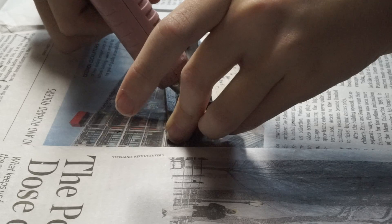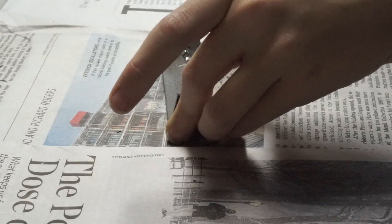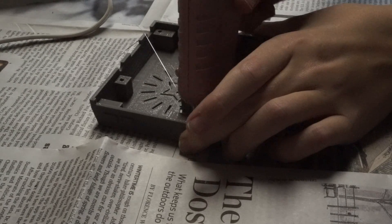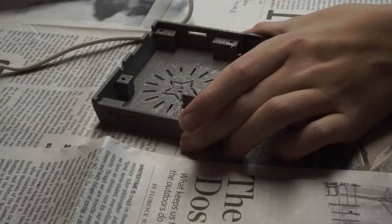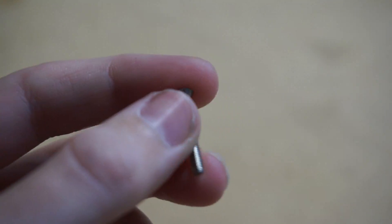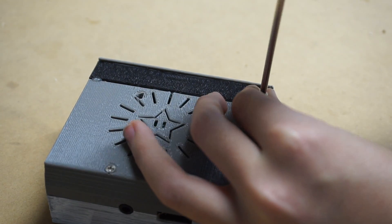After that, I glued all the pieces together. I then picked up some 3mm x ¾ inch screws to screw the case together, and I then screwed the entire piece together.